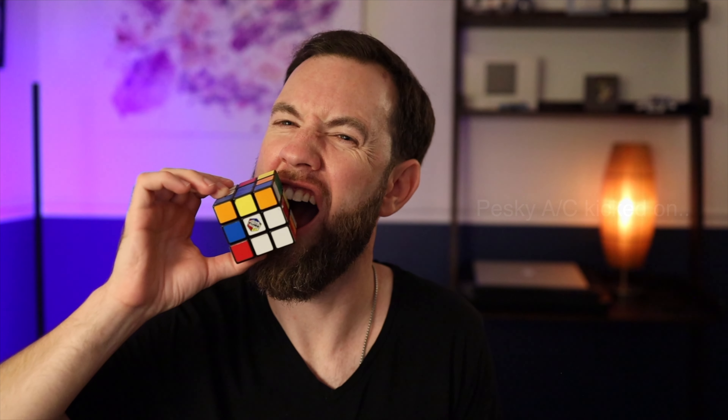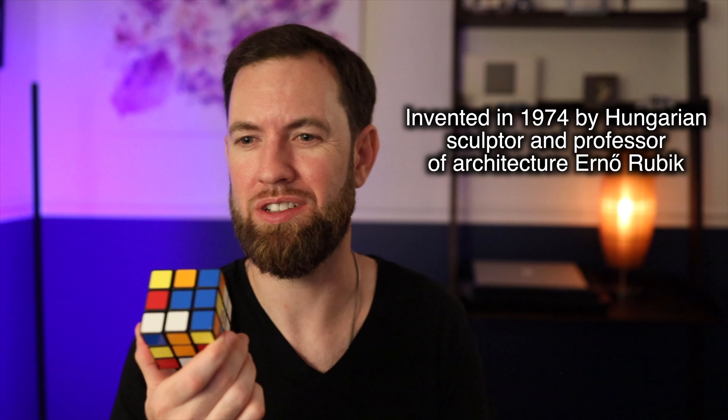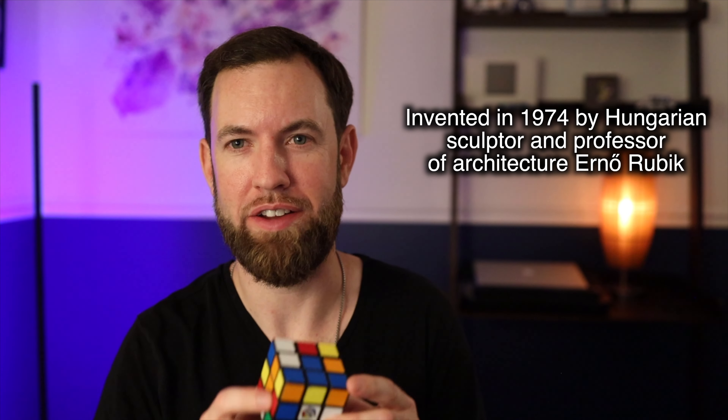Rubik's cube — let's get that thumbnail pic. My lips look red as hell. Probably should have done white balance. Anyways, Rubik's cube — invented by... I think his last name is Rubik. Thomas Rubik? No, I don't know.